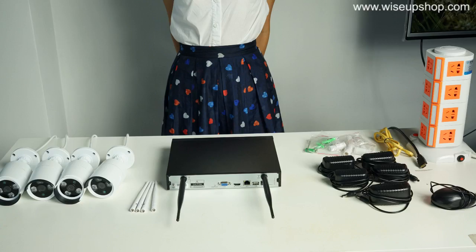The whole package consists of NVR and its power supply, four IP cameras and their power supply antennas, several bags of screws for mounting IP cameras on the wall, and a mouse for the NVR.